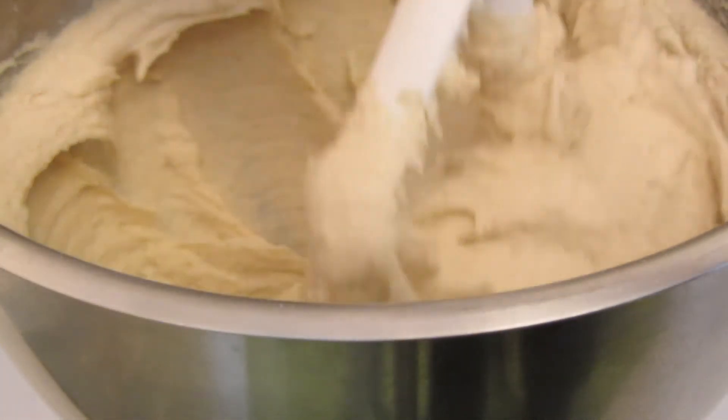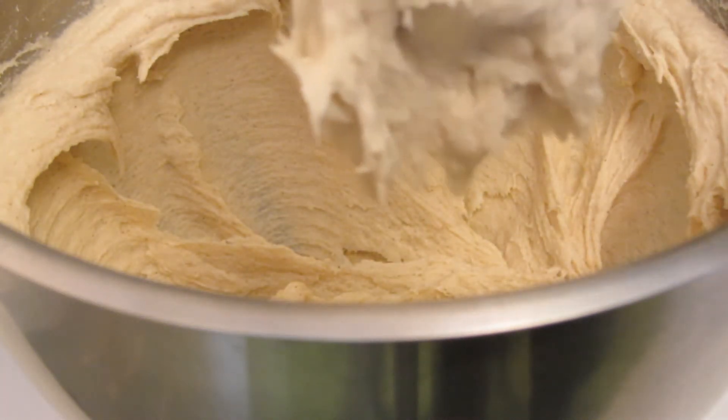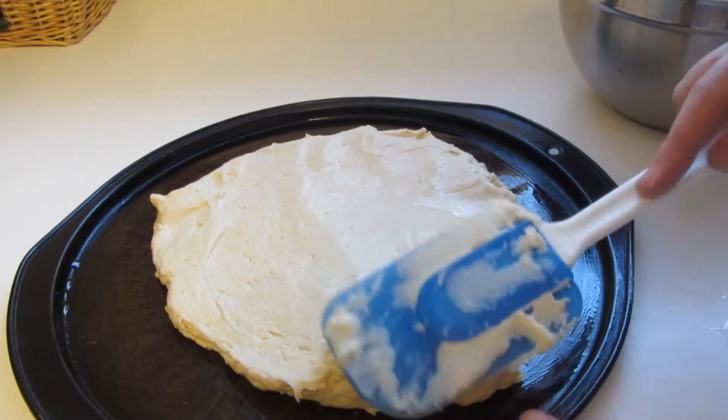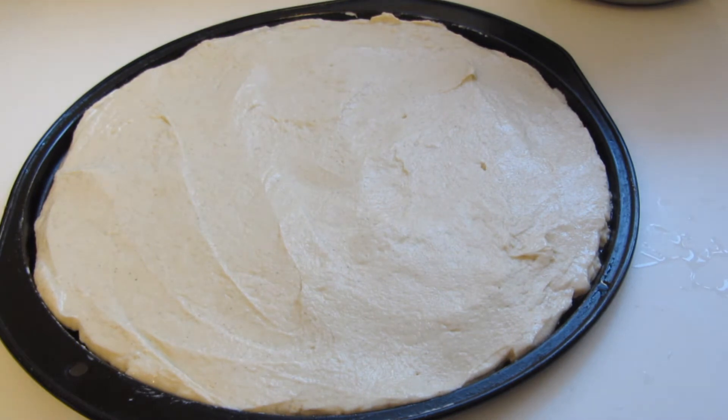My dough has been mixing for two minutes. As you can see, the gluten-free dough is very sticky. I place my dough on a pizza pan that I put olive oil on. Traditionally, a focaccia bread is shaped into a rectangle, but I like to make mine a circle. So make it any shape that you desire. Then I'm using a wet spatula to help spread out the dough. I spread my dough to the edges of the pan.